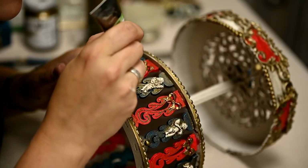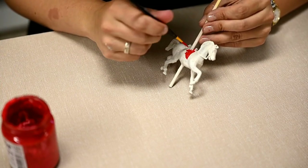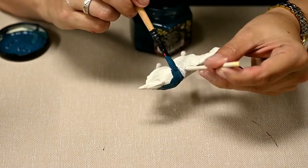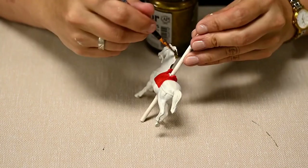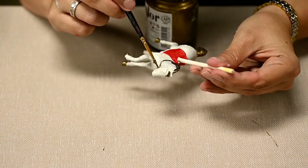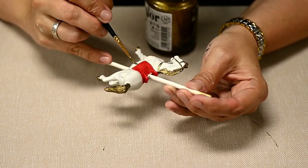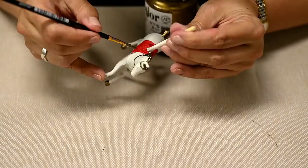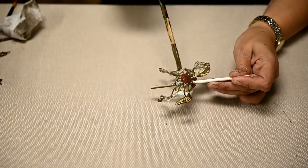Finally, I'm also adding ornaments onto the base using contour paint. I'm painting the horses in the same colors as the carousel itself — painting the saddles in red and blue, and making the manes, tails, hooves, and harness details brown. And finally, I'm also glazing them.